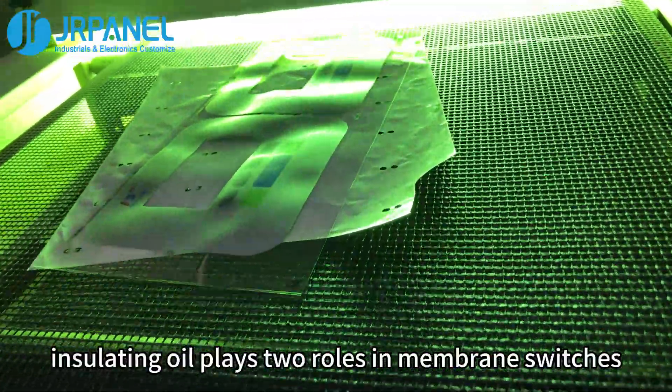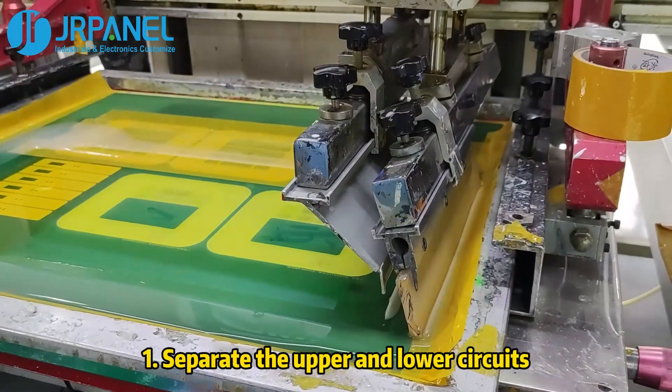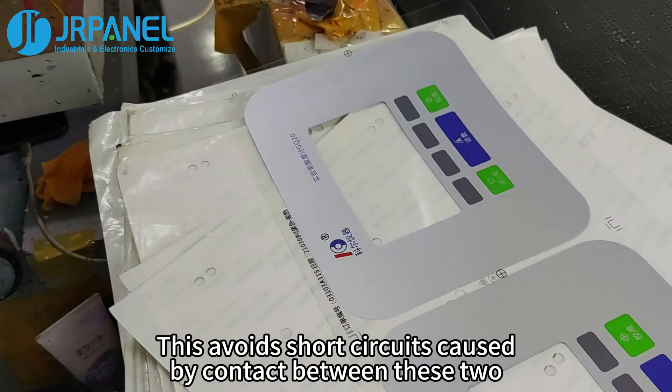Generally speaking, insulating oil plays two roles in membrane switches. First, it separates the upper and lower circuits, which avoids short circuits caused by contact between the two.